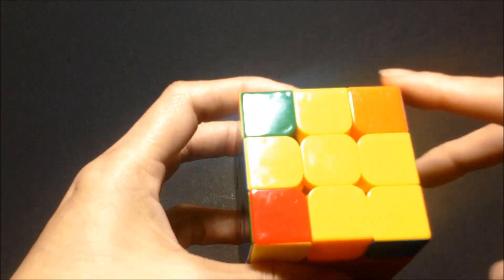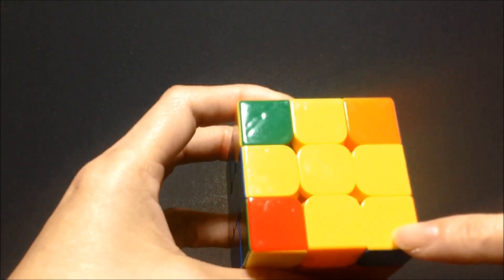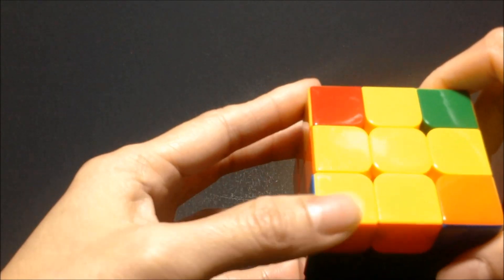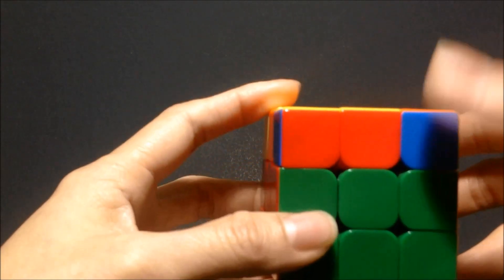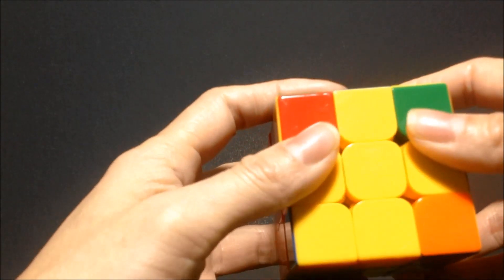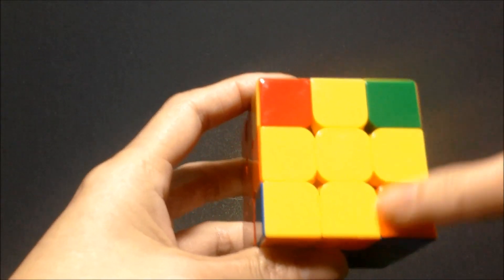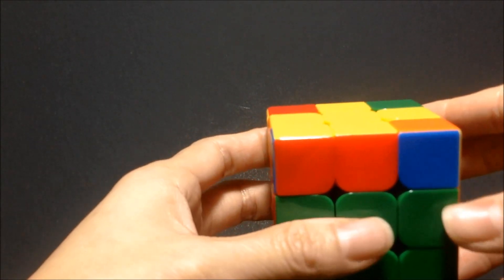After finishing the sequence, look at the top of your cube. On the yellow side I have one yellow corner. If you have a yellow corner, hold the corner on the bottom left side of your cube. Every time you start a sequence you have to check the top of your cube to make sure you're holding it correctly. If this is the pattern you have, you need to hold it this way, and once again we're going to repeat that pattern.